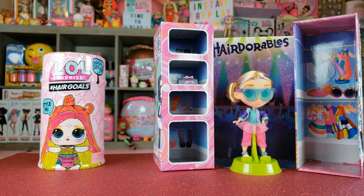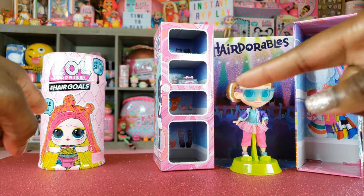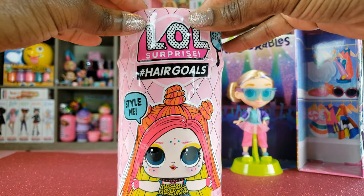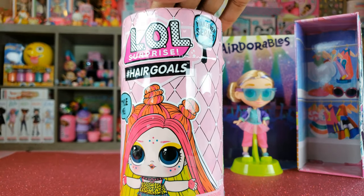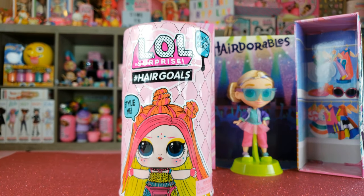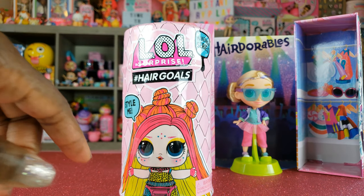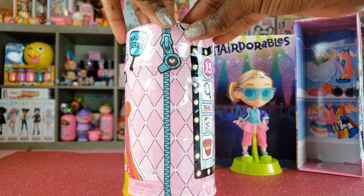Now that we've unboxed our Series 2 Hairdorables and got Bella, let's see who is the challenger. It's the Makeover Series Hair Goals. I love Hair Goals — in a previous video for Wave 1, I did the full series unboxing in multiple videos, so go check out that playlist to see all the dolls in Wave 1. Let's go ahead and check out Wave 2.